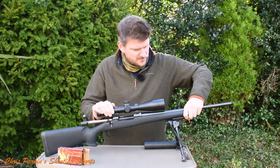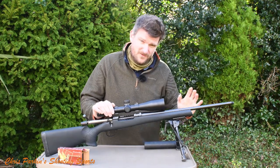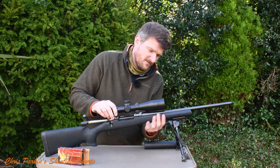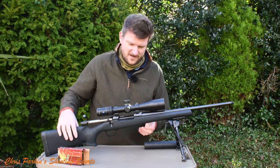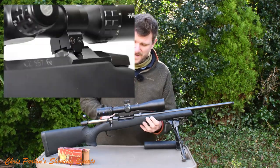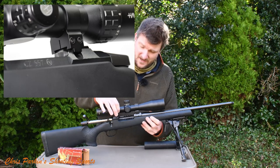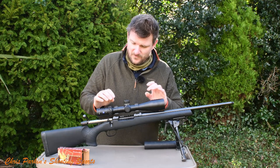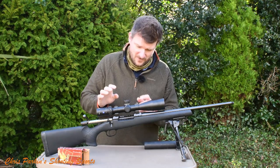The fore-end is fully free floated — it's stiff, nothing's moving. We've got two lugs on the underside. It's a soft-touch polymer stock finish with plenty of grip on the side. The scope mounting system is CZ's own proprietary dovetail, and the rear ring has a recoil stop on it as well. These are Warne rings supplied with the rifle, and they've fitted and stayed on very well.